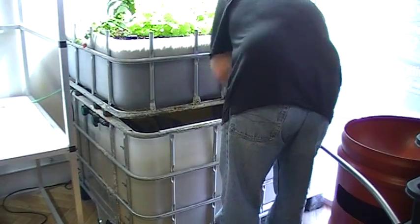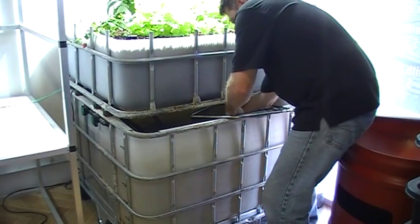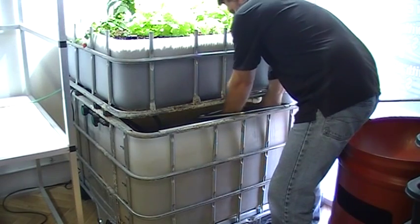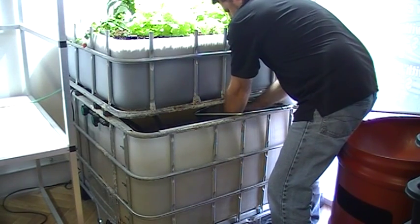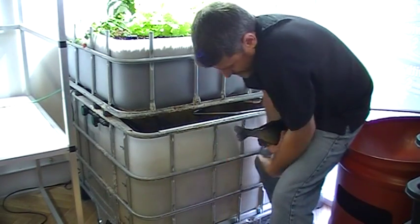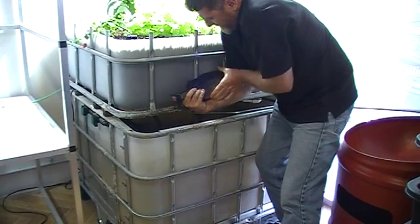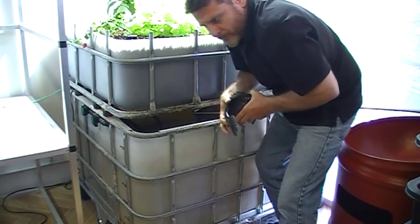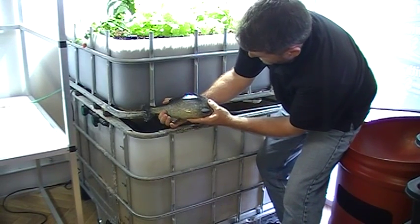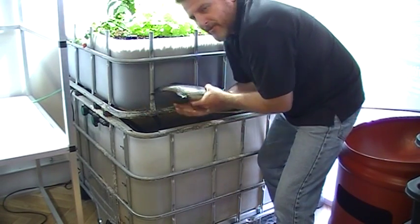I'll get this fella out. So this fella here — he's 12 months old, from a 6 or 7cm fingerling. As you can see, nice bit of size on him there. Nice big fat belly on him. Great fish for 12 months, I think. I better put this guy back.